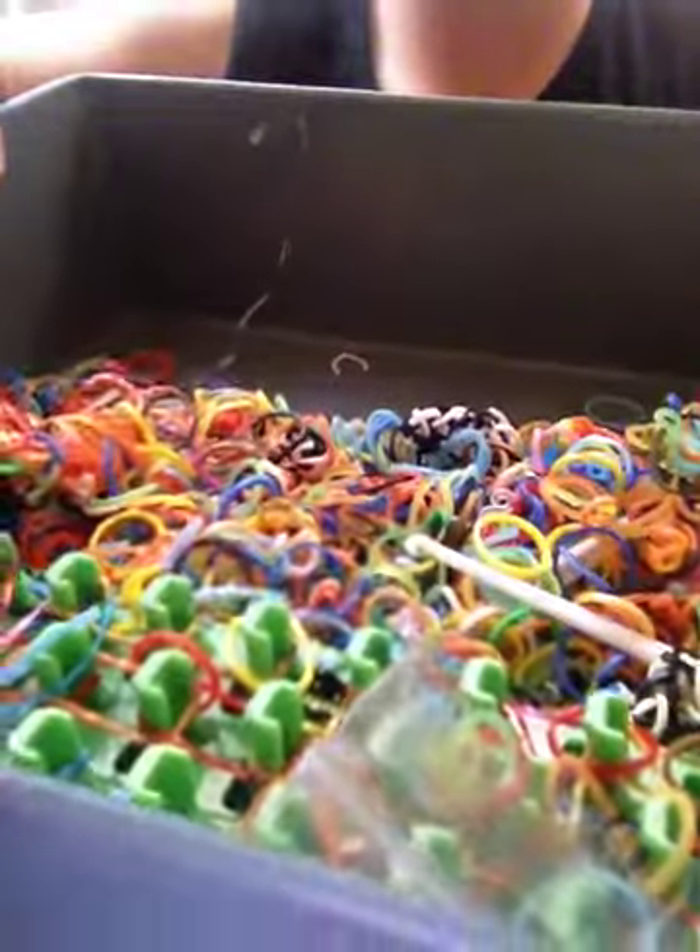Hi YouTube, today we are going to be making a single loom band bracelet. First thing you obviously need is loom bands, and second of all there's an S clip — you can also use a C clip, which I don't have. So without further ado, let's get started.